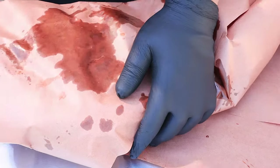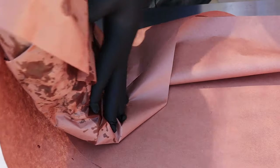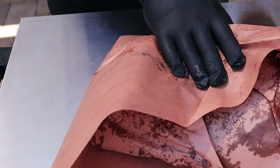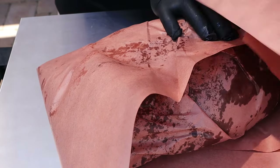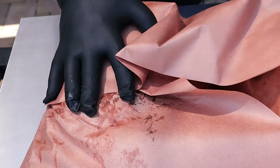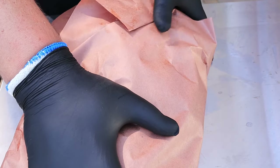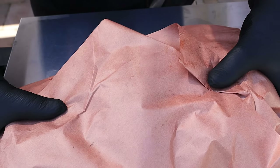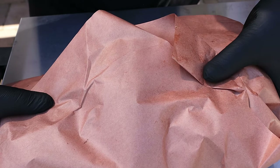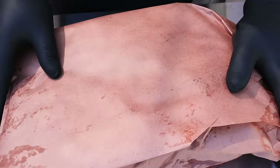Fold it like this, bring it back over, fold it over again, and then use the weight of the brisket to hold down the paper. This is going to go on a baking sheet.